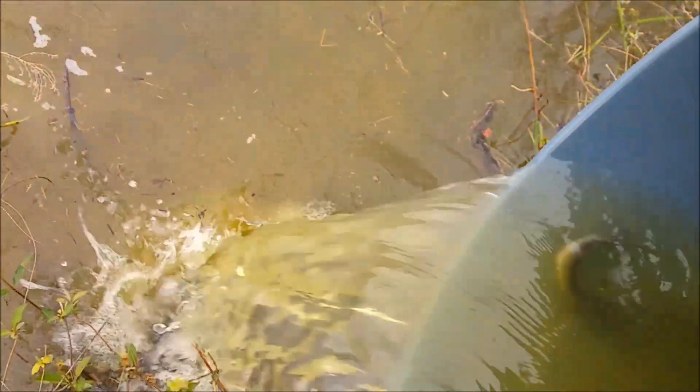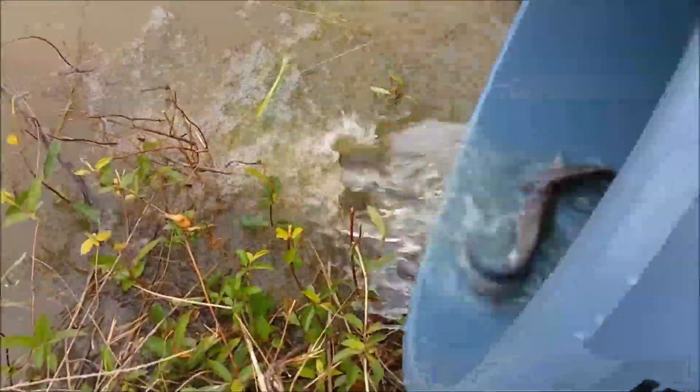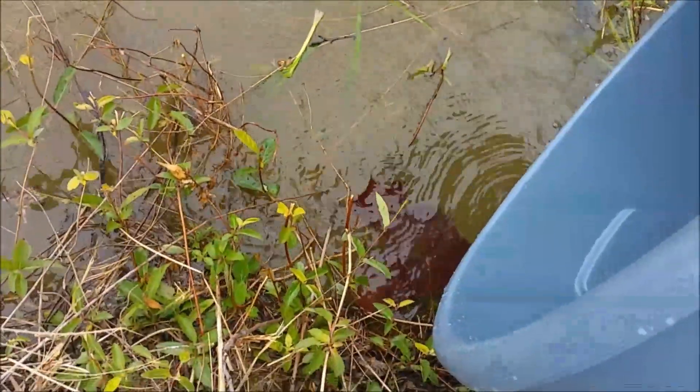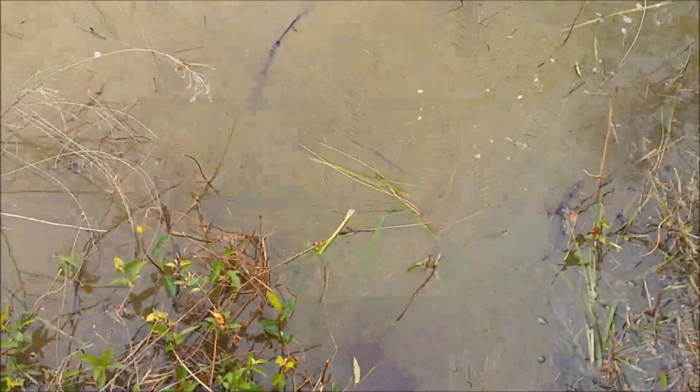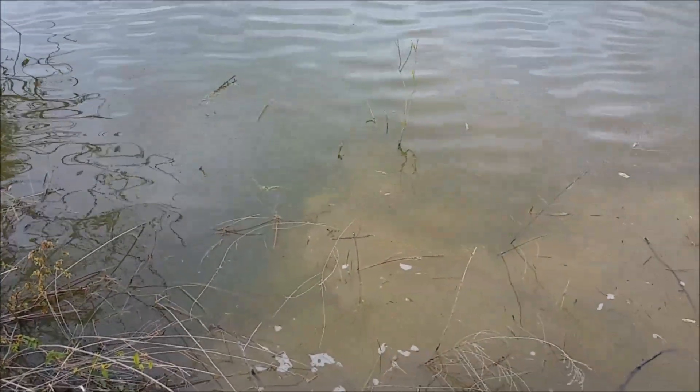Here come the catfish — these are 6 to 11 inches. There you go, grow big and be strong.